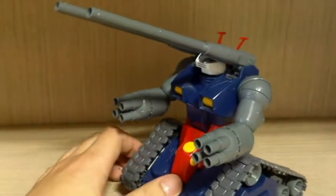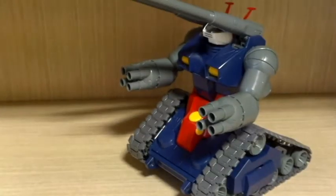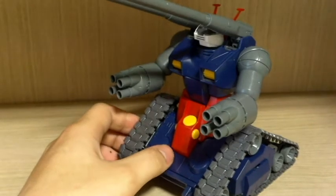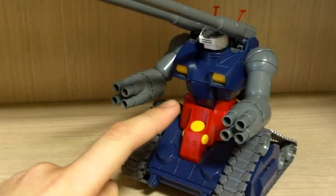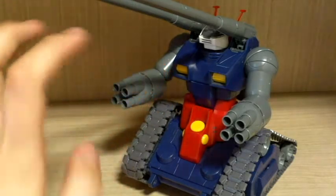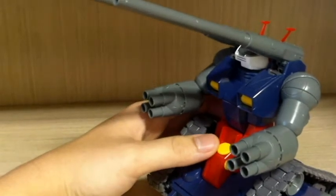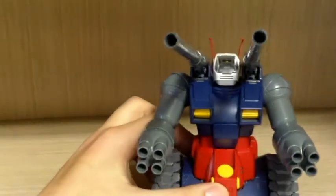This is more of a tank-type mobile suit. I was also kind of waiting for the mass production type of this version to come out as Master Grade, but I guess that's never going to happen, so that's why I also got this. As for starters, one of the main features, as you can see, is the two long cannons.